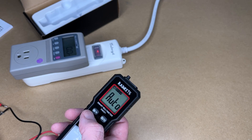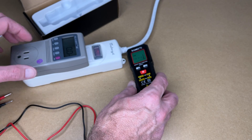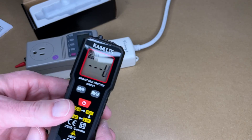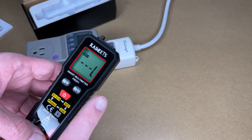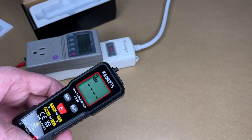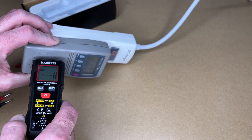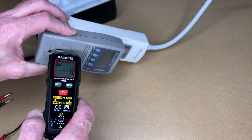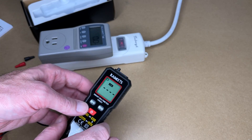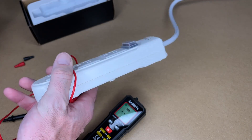This also has the non-contact voltage feature. Let's hit function — here we have NCV. Here we have a power line, we'll hold it here and we hear that L. Let's put it near the hot — it says H. What you want to do with the non-contact voltage is test it against a known supply first. Go to a plug you know works, test it, make sure you hear it beep before you test the circuit you want to know is live or not. It's not meant to be super precise in that fashion.